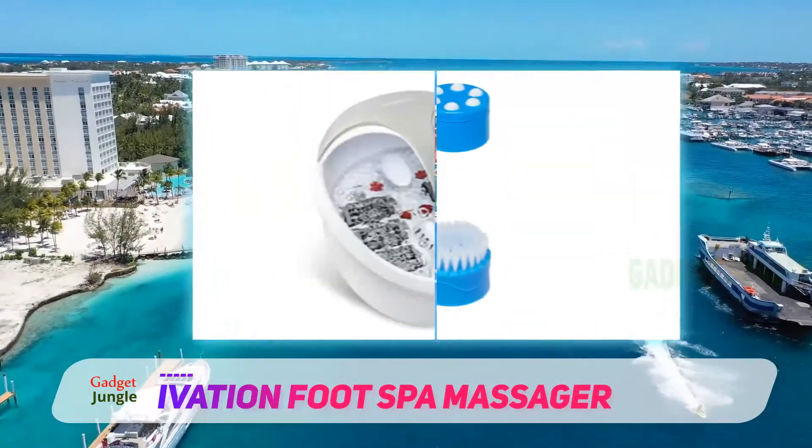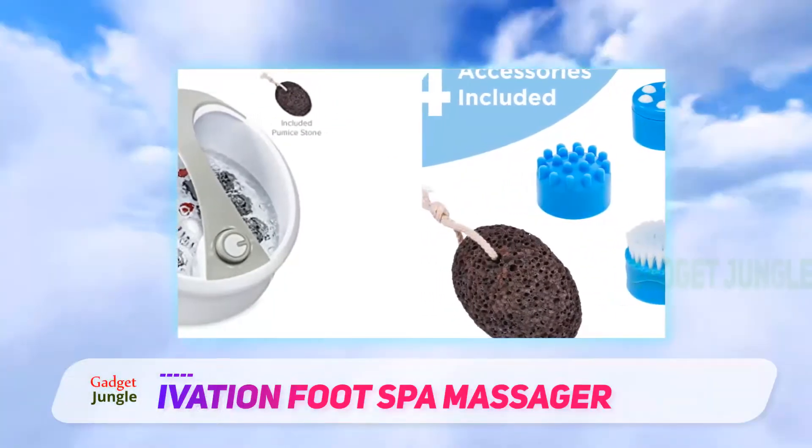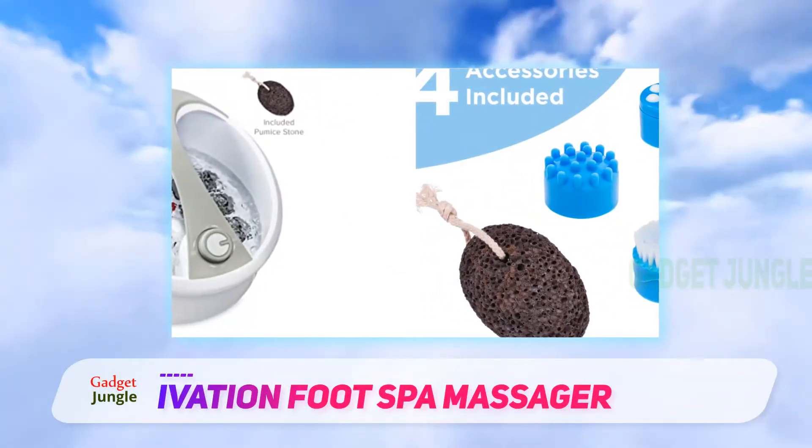While the model does come with a Pumice Stone included, it's just a shame that it doesn't come in the form of an attachment, meaning you'd have to scrub your feet with the stone in your hands instead.